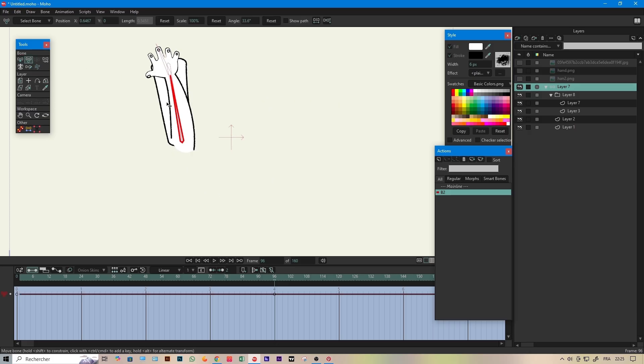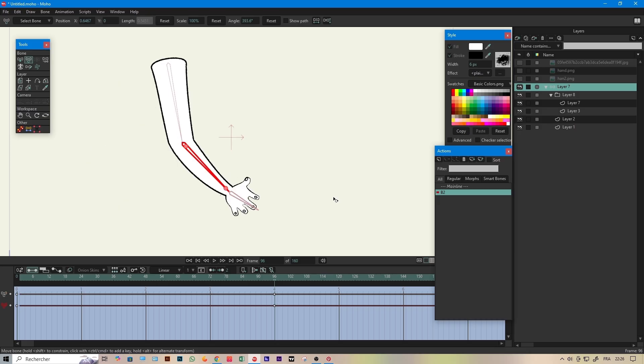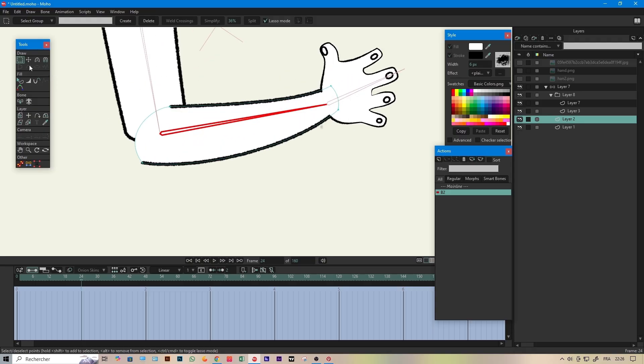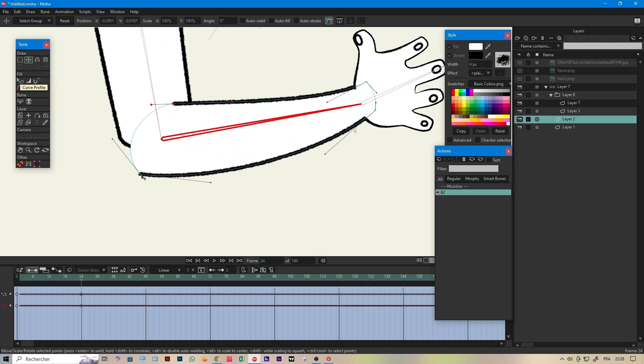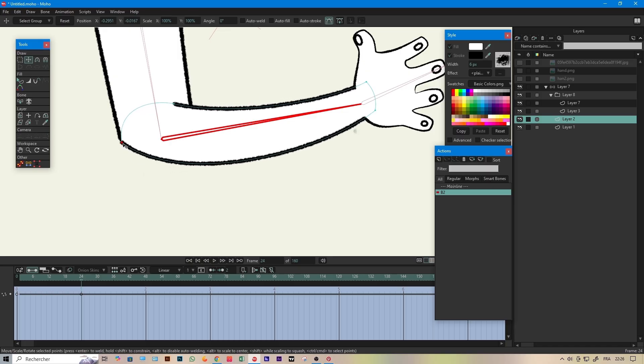Go to any frame you want — I'll use frame 66. Hold Shift and rotate the bone until it comes back to its initial position. This is not optional: you must return to the exact starting position. That's how Moho activates the 360-degree smart bone. Now just correct the shapes during the rotation, add in-betweens — you are free to do anything in this step.